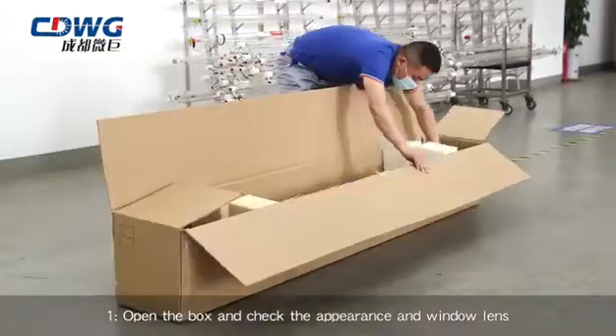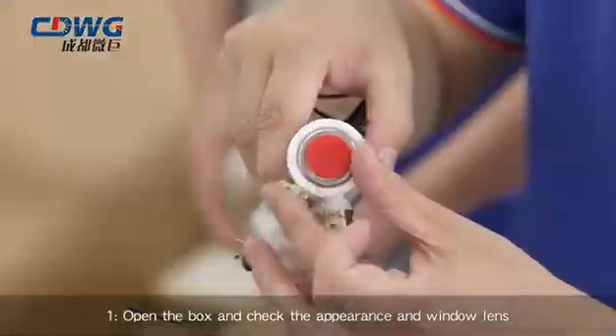Step 1: Open the box and check the appearance and window lens.